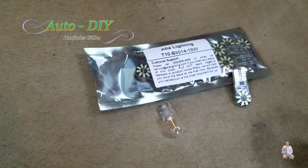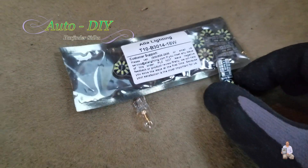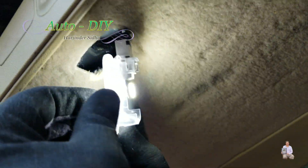This is the bulb we pulled out, and this is the LED from Alla Lighting. I'm going to replace this one with the LED. And once we put it in, look how bright the light is. Then we're going to push it back in the same way we took it out.